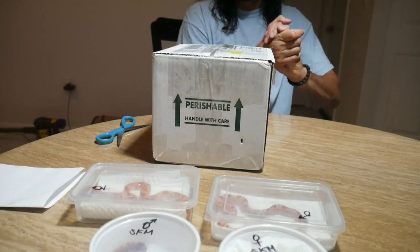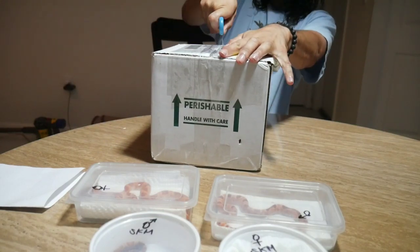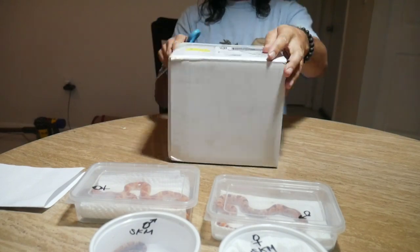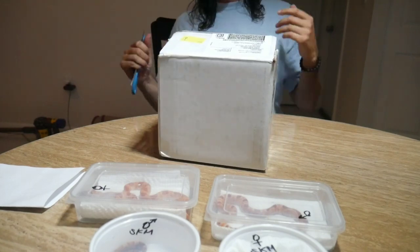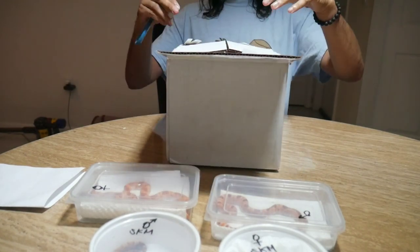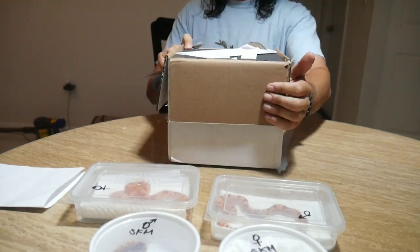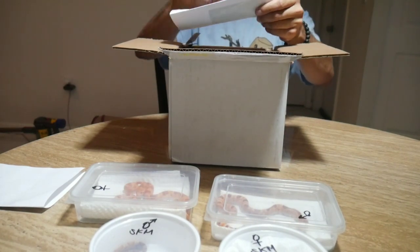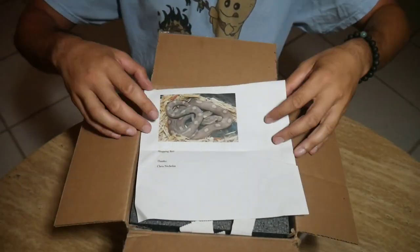All right, guys, for box number two — this one is from Christopher Nicholas. I got this one on Morph Market. Morph Market is a great place to buy snakes, especially if you don't have any local reptile stores near you, and you get to work with specialty breeders. Sometimes when you go to the pet store you don't know who the breeder is. Christopher Nicholas — you can check out his Facebook, he has a lot of nice snakes.